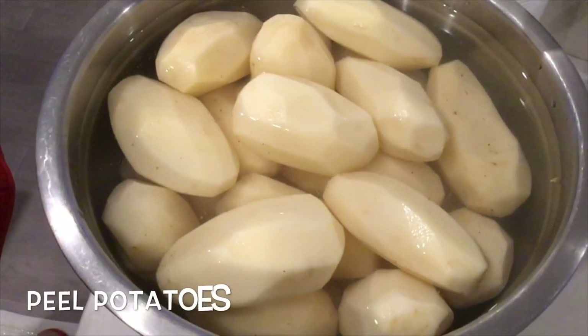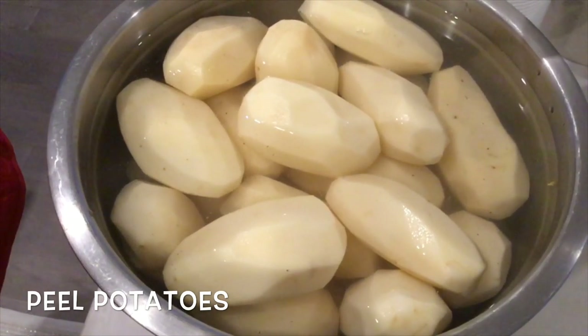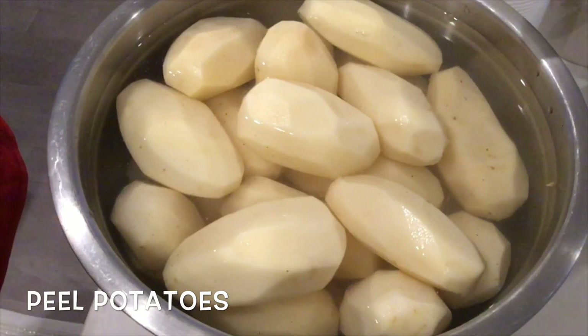So we are making a large quantity. Feel free to cut down the ingredients in half. We are peeling about 15 pounds of potatoes — that's about 30 large potatoes.